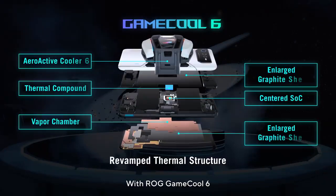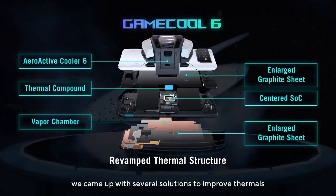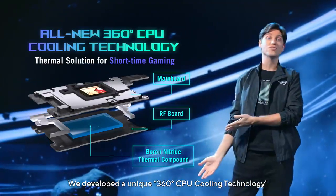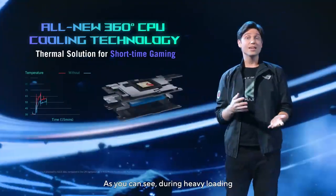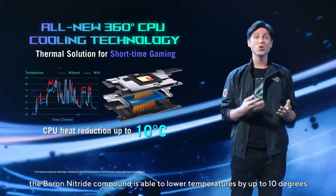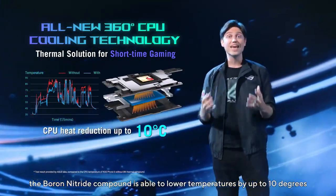With ROG GameCool 6, we came up with several solutions to improve thermals and as a result performance in each of those scenarios. We developed a unique 360-degree CPU cooling technology to complete this mission. As you can see, during heavy loading, the boron nitride compound is able to lower temperatures by up to 10 degrees.